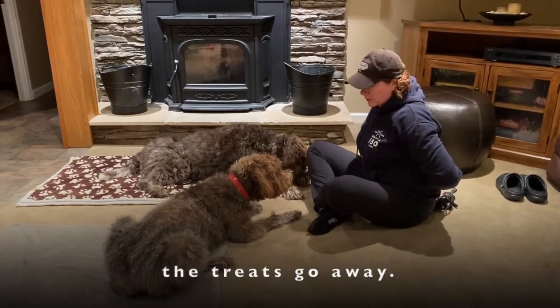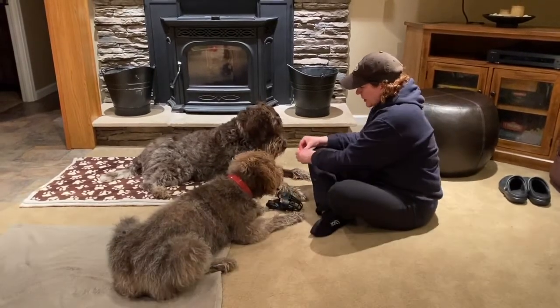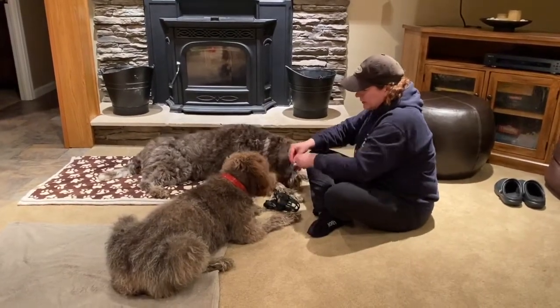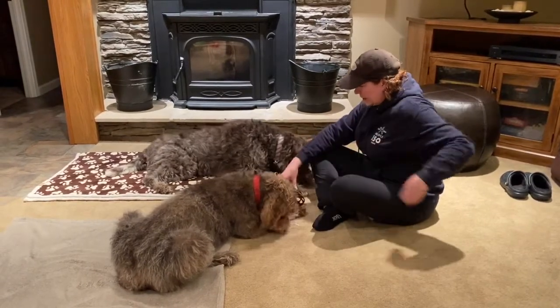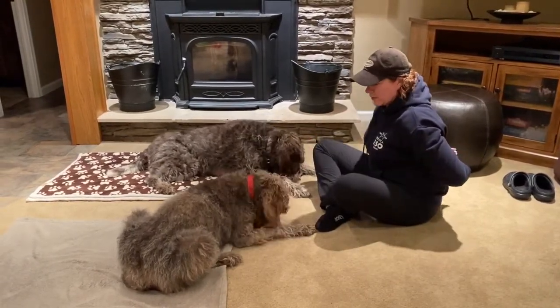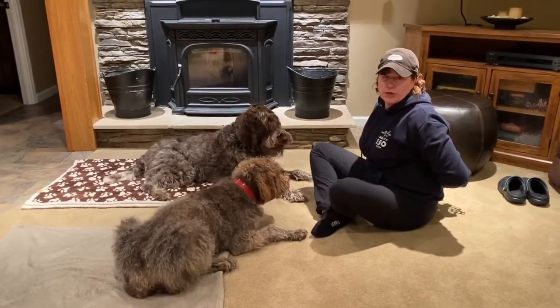We'll do that one more time: the muzzle appears and it's raining chicken — then the chicken goes away when the muzzle goes away. For more information on teaching your dog to get acclimated to a muzzle, go to muzzleupproject.com.